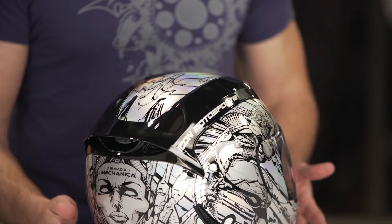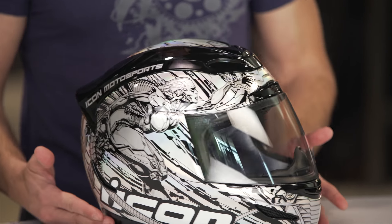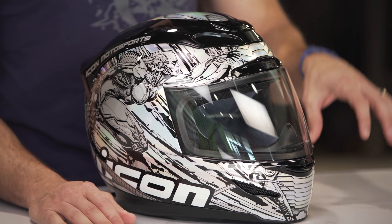This graphic comes in one color, and as I rotate it, you are getting a taste for all its pearl chrome iridescent glory. I'm also going to throw out that it comes with a chrome shield in the box.